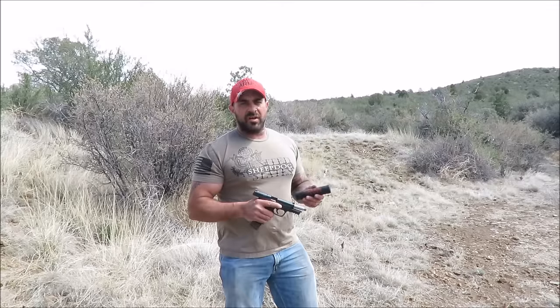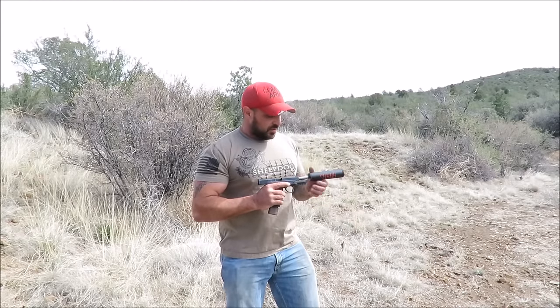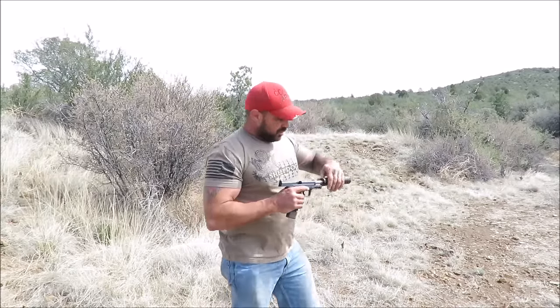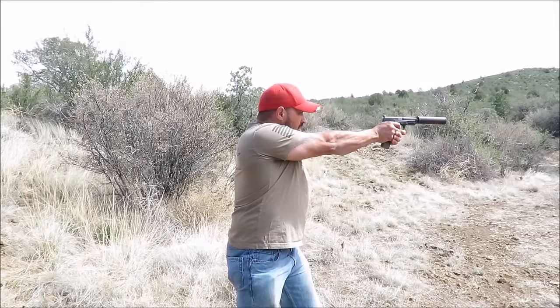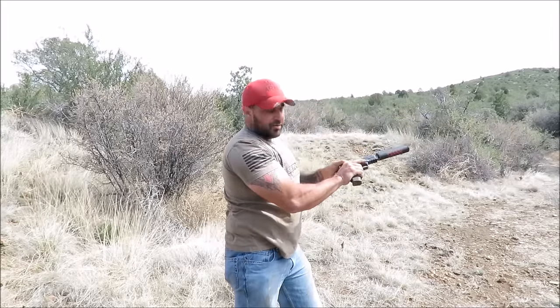Now I'm going to demonstrate to you how it doesn't work when you don't have a Nielsen device on an M&P, a Glock, any falling barrel type system where the barrel tilts when the slide comes back — it won't work. It's a single shot if you don't have a Nielsen device on it.